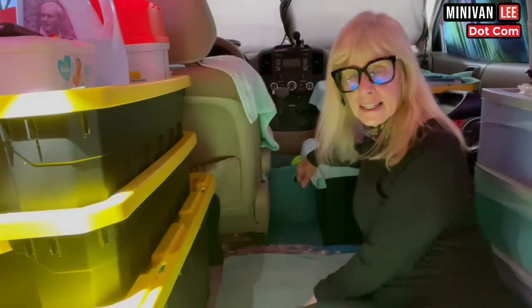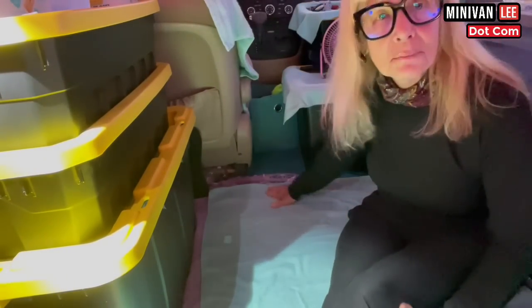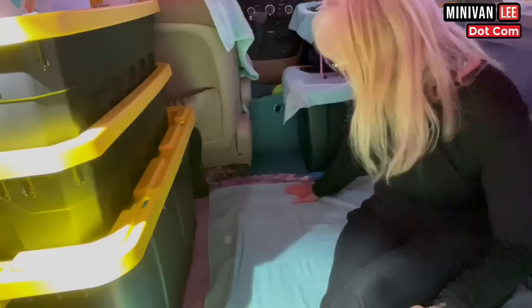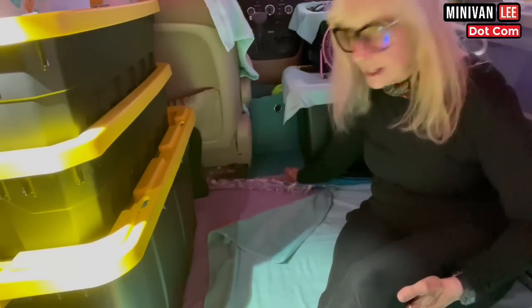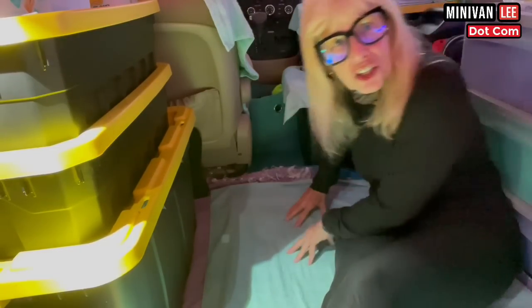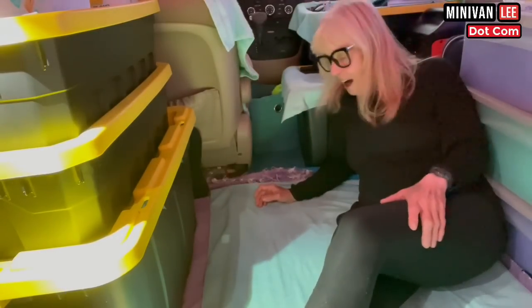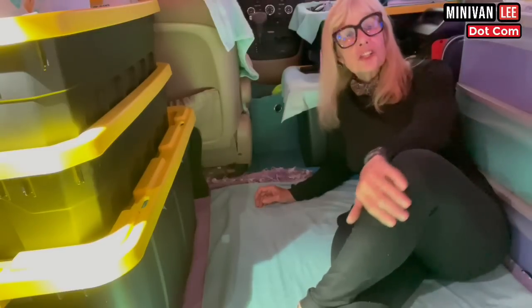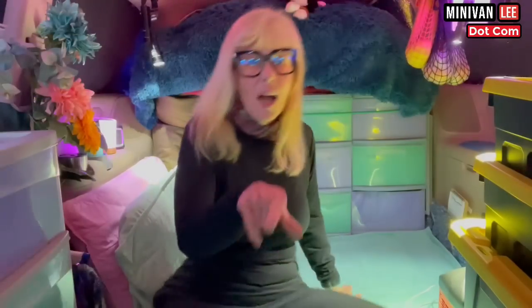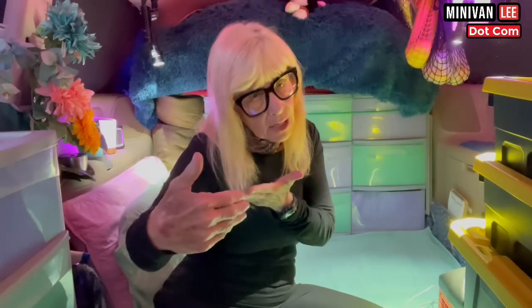I'm always cleaning, always shaking things out. I put these towels down — they're bath sheets, not bath towels, because they're wider. I have one here and one over here, and I have a blanket, blanket, blanket, and then I have a nice carpet in here. So it's very comfortable and very plush. I know some of you have knee issues or leg issues or you're heavier or taller — for me, this works.